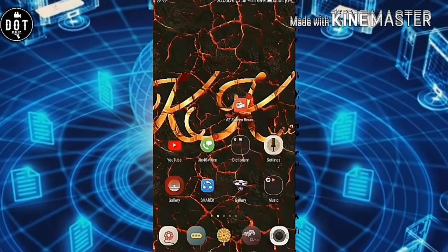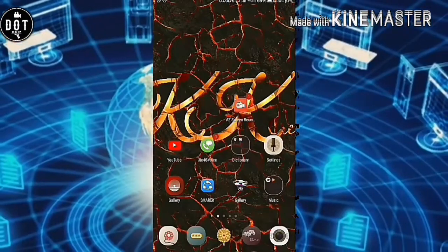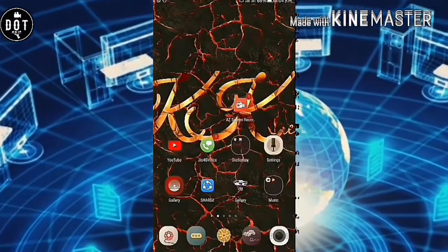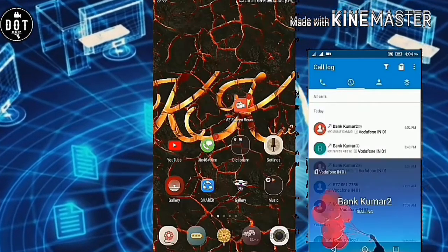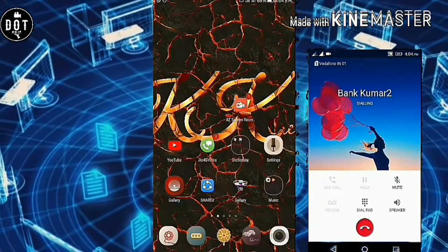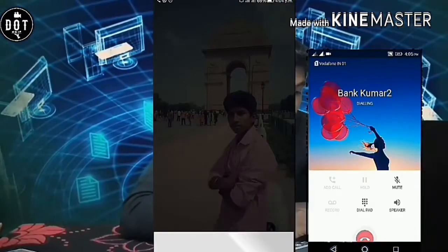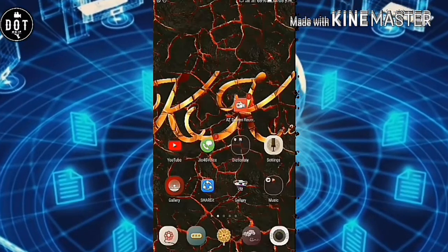That's all we have done here. Now I'm going to call from my another mobile. Before that I'm going to switch off my mobile data. Now I'm going to call my Jio number from another mobile — from the service number. As you can see, I can receive my calls while I'm in offline mode.